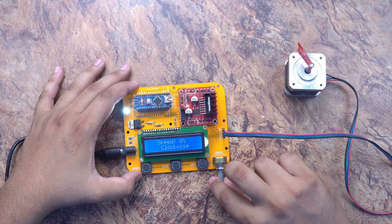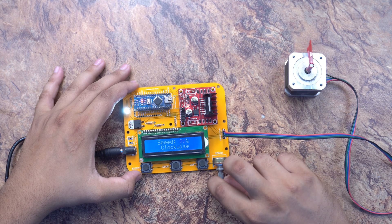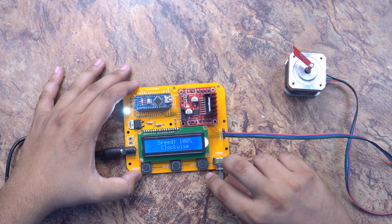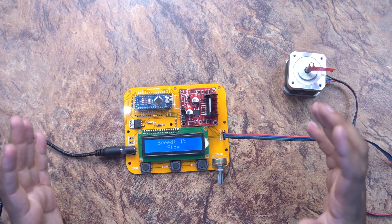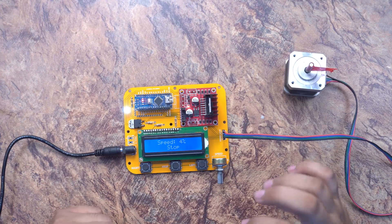You can control it easily with this circuit. This is a great thing — you can use a small stepper motor for a special project like a camera slider or something similar. If you want more power and speed, you can adjust it accordingly.